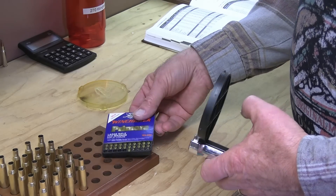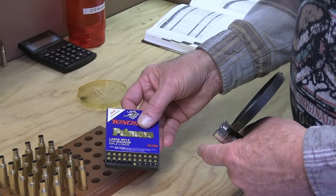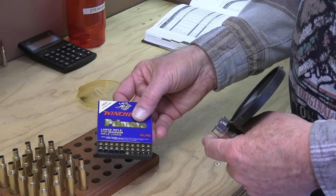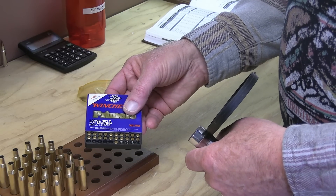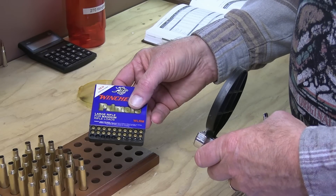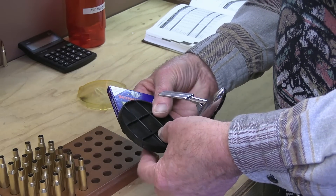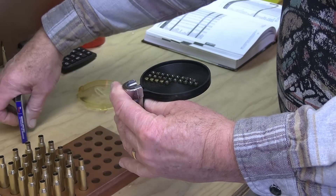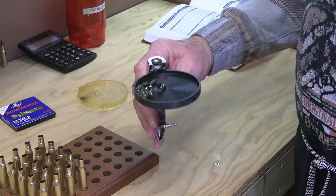Never, ever store primers en masse. Don't dump them into a jar, a mason jar, or any kind of cardboard container. These are highly explosive — they will blow your house up. There have been factory accidents that have been quite catastrophic because primers unnecessarily detonated. The way to do this is simply turn your primer tray, invert it, and spin it until you get your primers oriented.